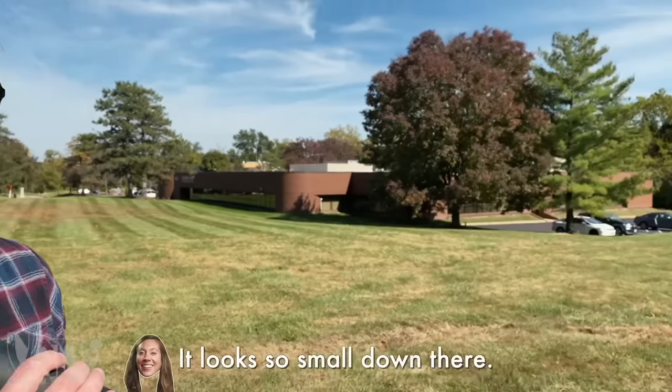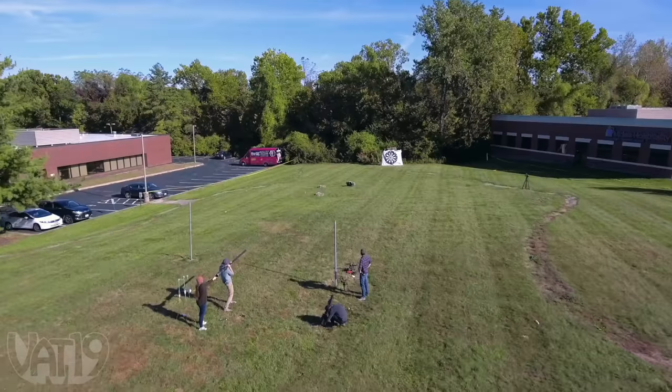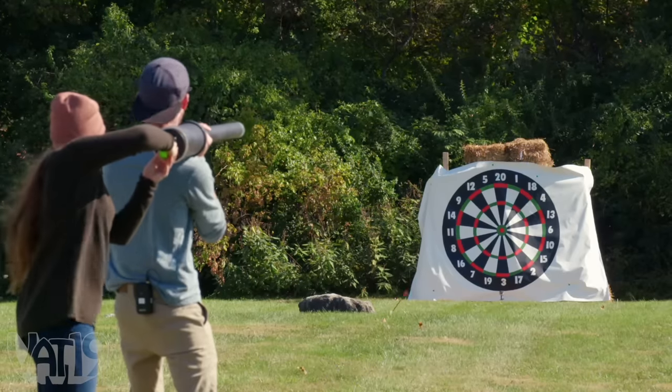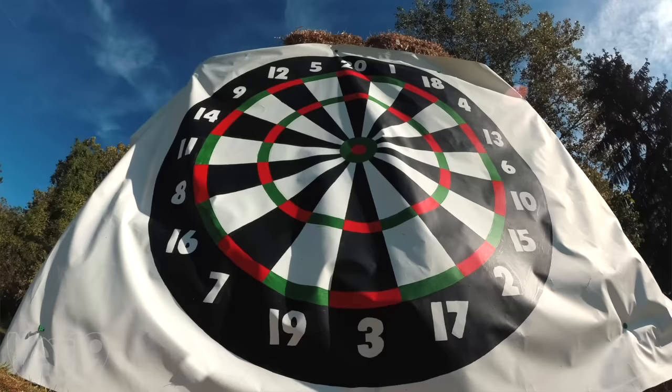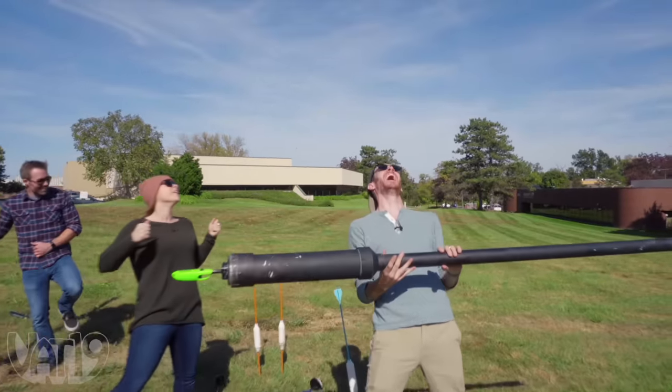Time has come for the big game — me versus Danny. It looks so small down there. This is going to be really awesome. Six Mississippi spray — ready? Fire! Dang it! I'm going to aim higher next time. Three Mississippi — fire! That was so close! He hit the target technically, but it's for no points, so it's basically like he missed.